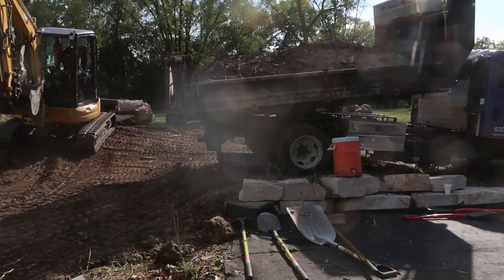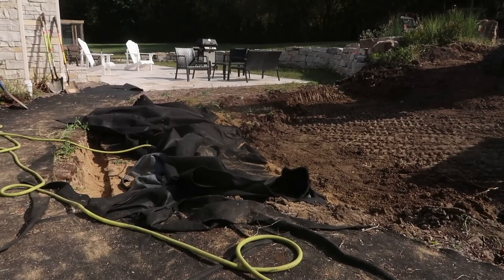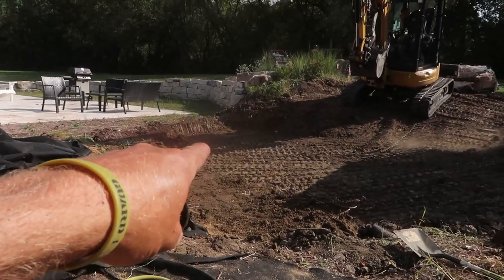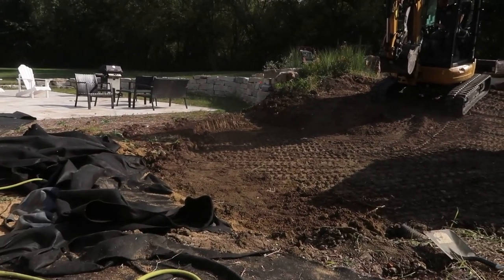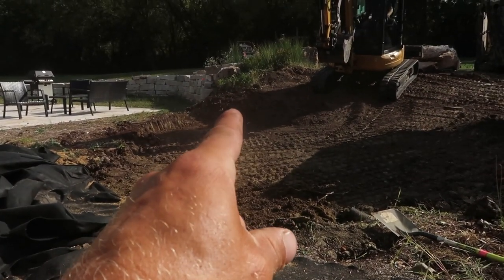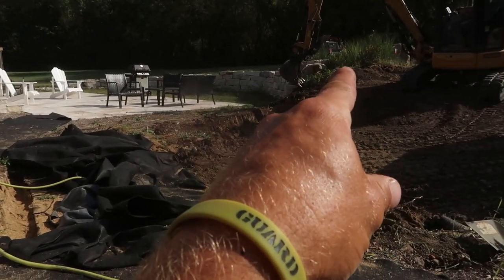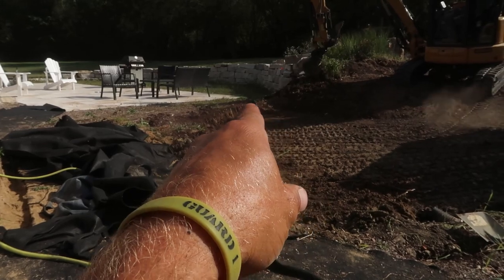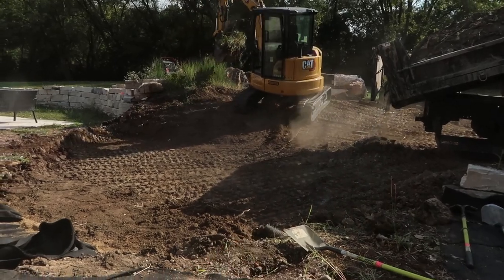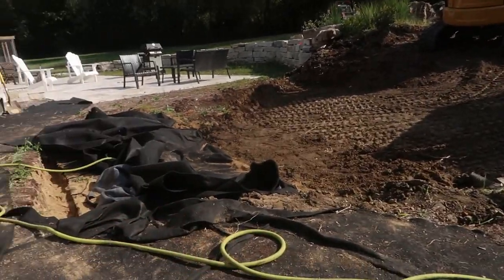We've got our third load of fill coming in this afternoon and our reservoir is in — a 12 large aqua block reservoir, giving about 400 gallons of storage. Dan's already started scratching out that pooling area over there, which will be a depository area for the nearest waterfall to the patio. A waterfall will start there, fall into a pool, twist and turn, meet up with the secondary main waterfall, converge, and come down as a stream into this reservoir.